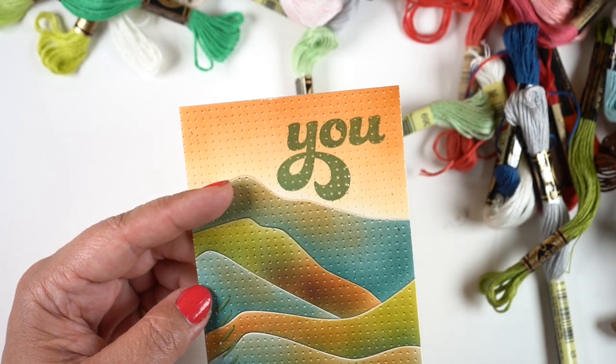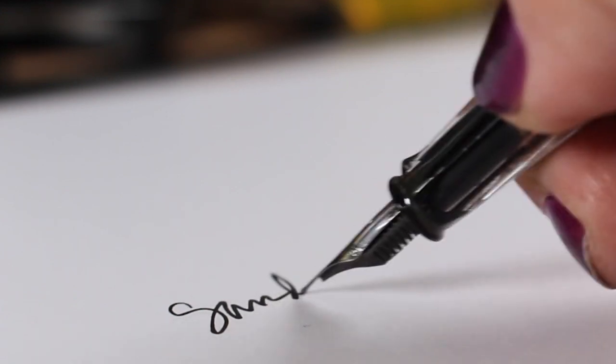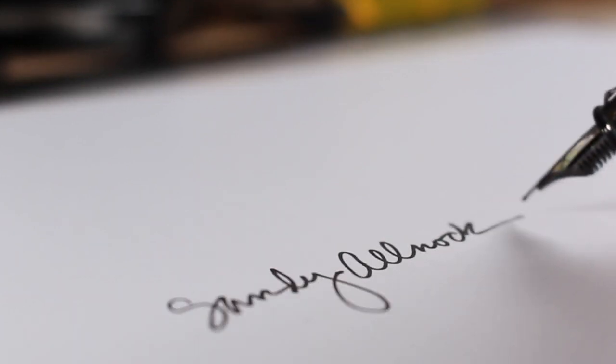That is it for me today. I hope you enjoyed this and got something out of it, and that you might try some of this gold fake foil process that I've discovered — you can do it without a foil machine. I will talk to you guys later, see ya!